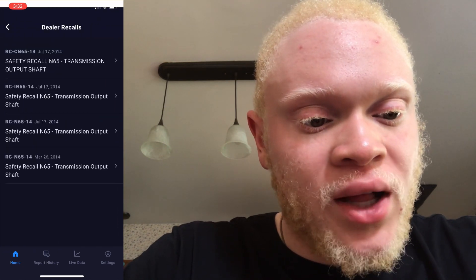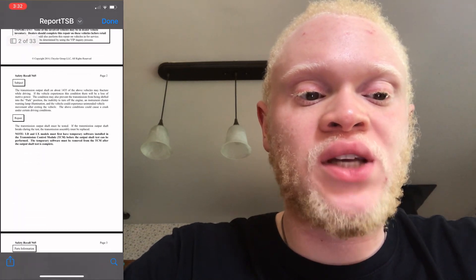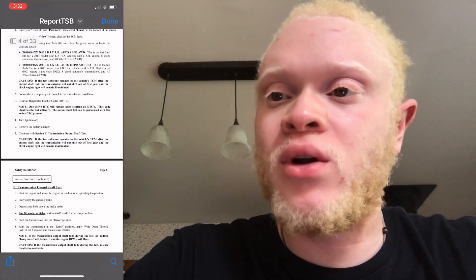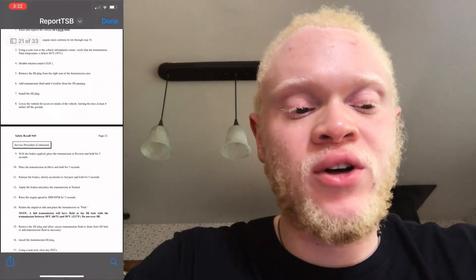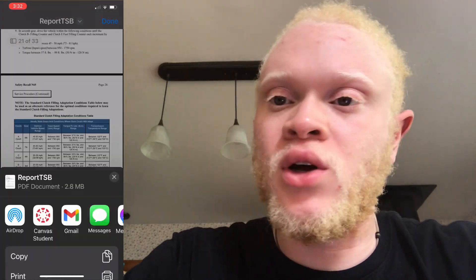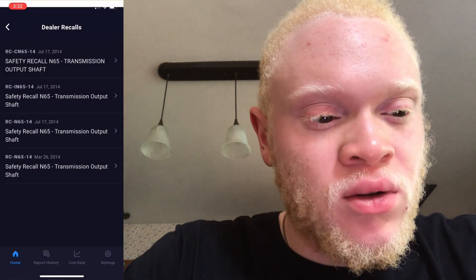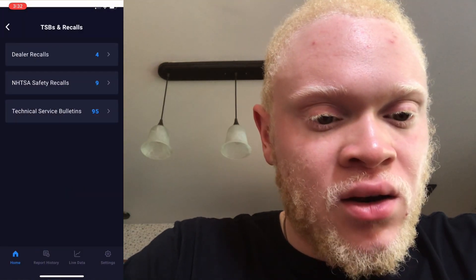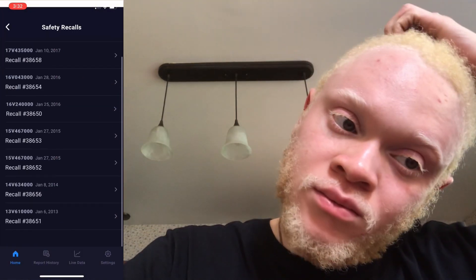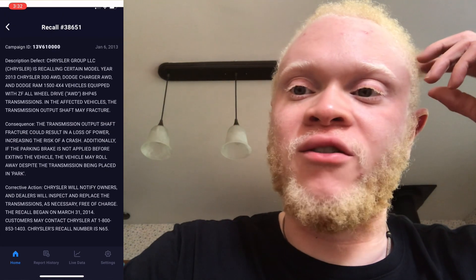In the recall section there are dealer recalls — I clicked on some of them to show you. It didn't pop up in a new window; it was the same window. You can share the document with other people if you wanted to. This is really cool — it's like dealer info and you can share it as well.